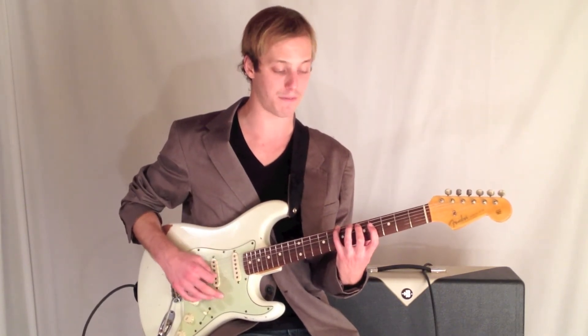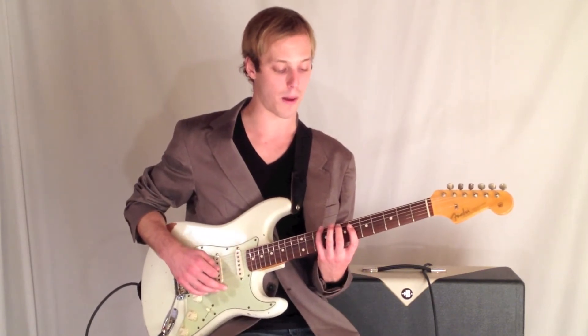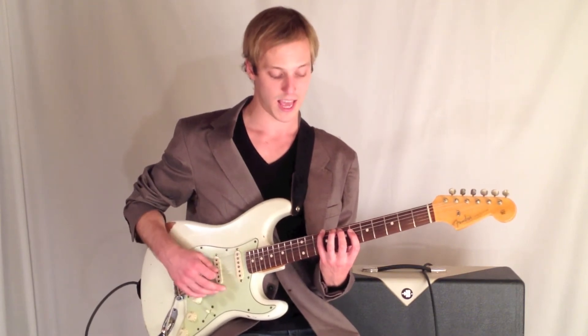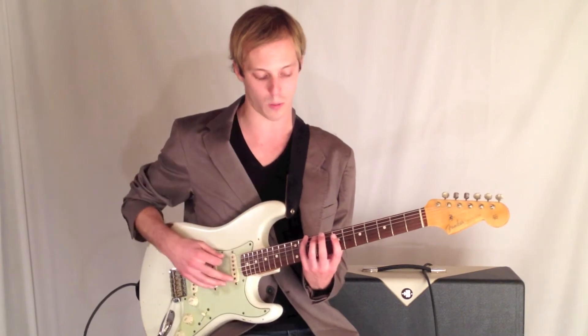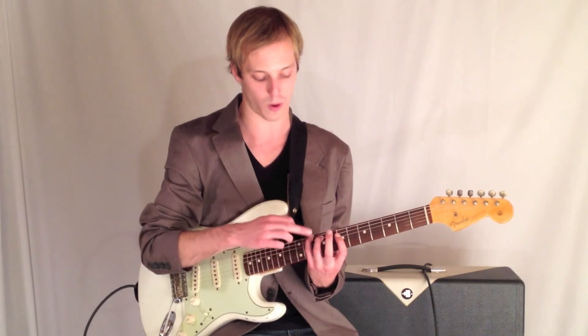Then I'm going to go to a B minor, which is going to be 7, 5, 4. And then C sharp minor, which is going to be 9, 7, 6. That's the minor shape — notice I just change one note. Now when I go to the major, I lift that note and raise it a half step, and I get the major chord.